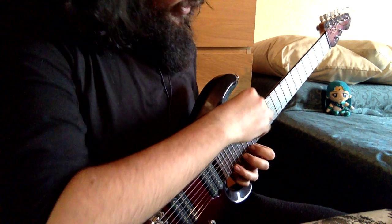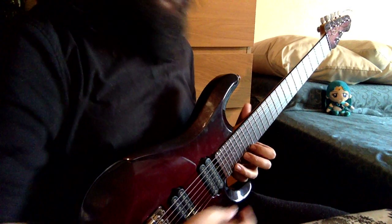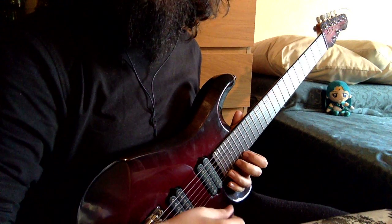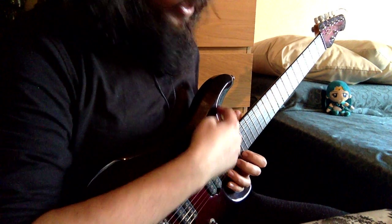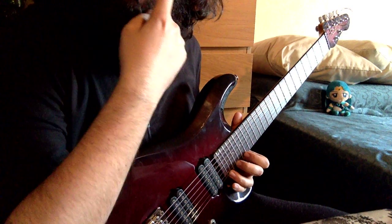Another thing: his thumb is always a little backward compared to his fingers, because he needs to reach the higher frets. In fact, in the latest version of his guitar, this part of the body has been removed in order to reach these higher frets.